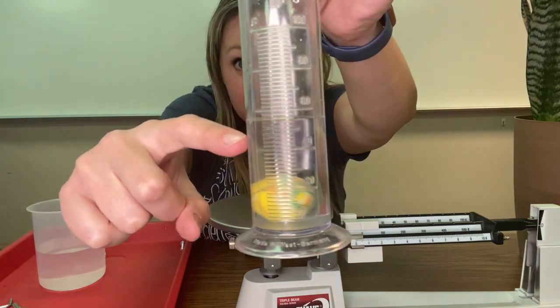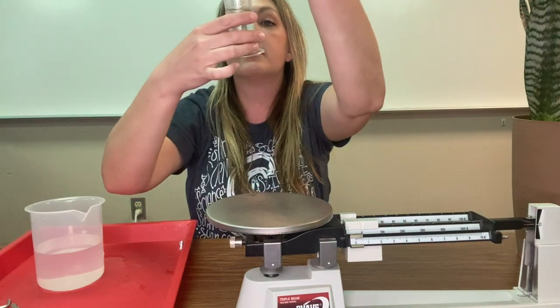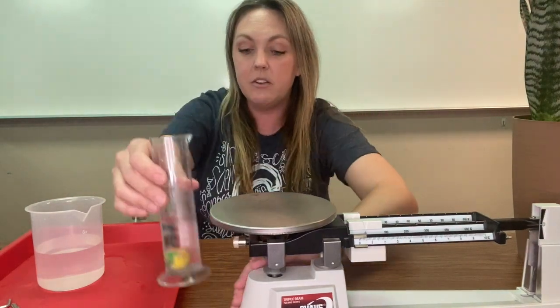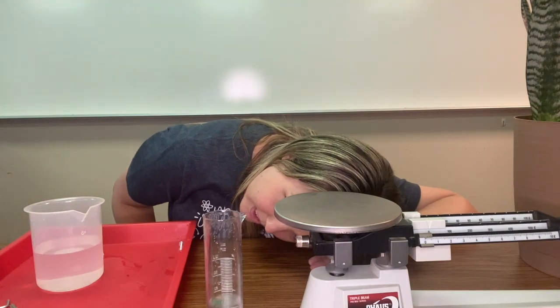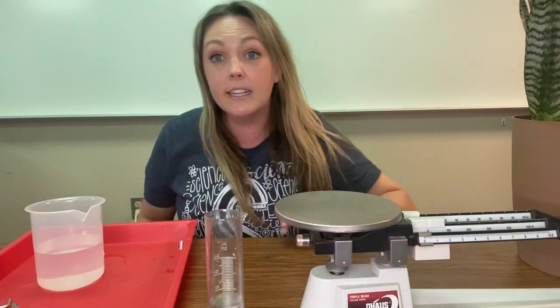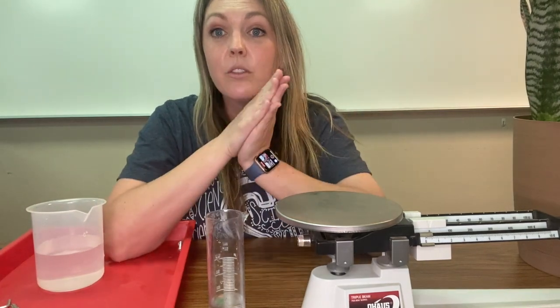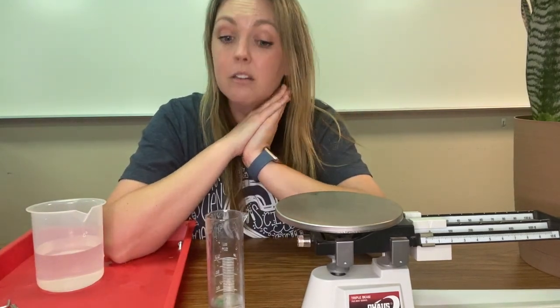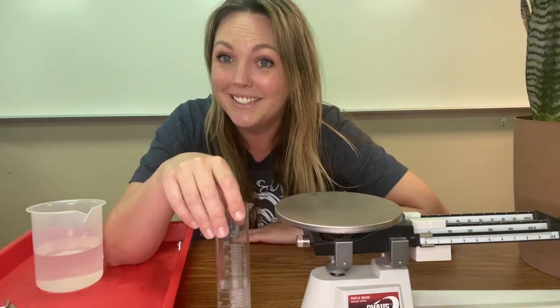That jumped up! 50 is here — let's see what it is. Measuring down here: 52, 54, 56. We started at 50, we ended at 56. So the volume in milliliters of this bouncy ball is six milliliters.